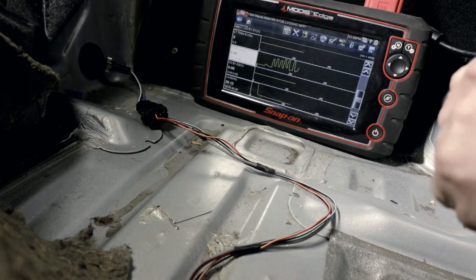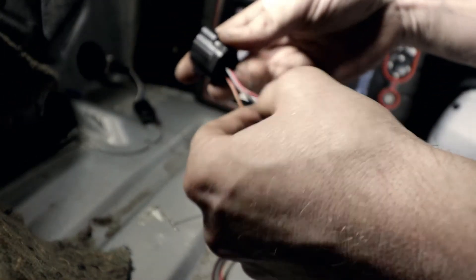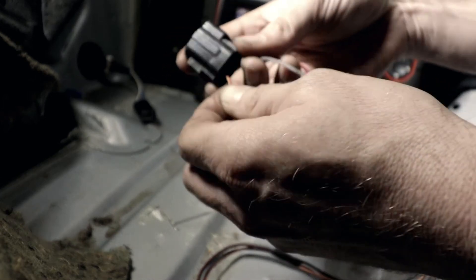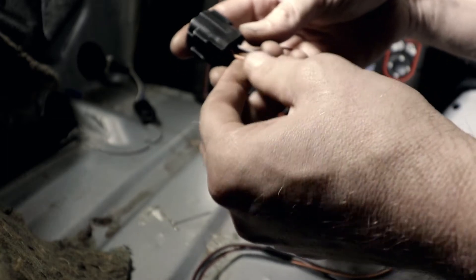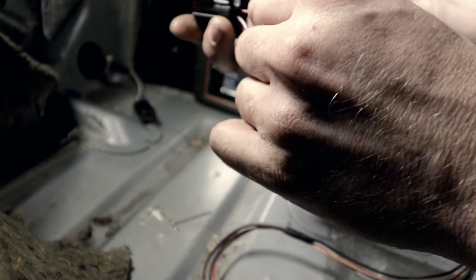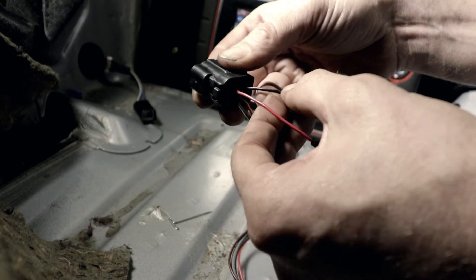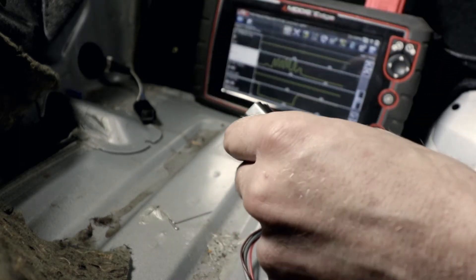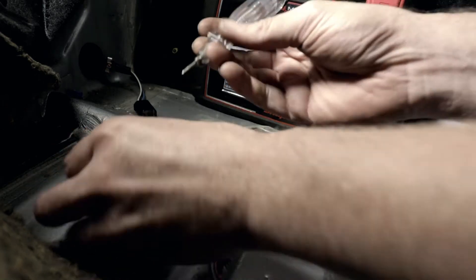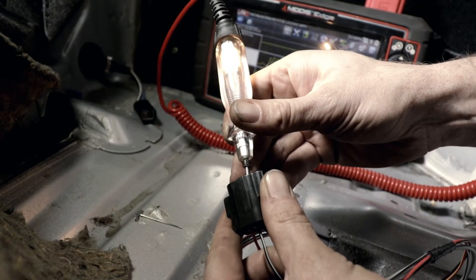We'll unplug the connector — this is a four-wire O2 sensor. The black and white wire is the power feed for the heater circuit. The red and yellow wire is the ground side for the heater, which is duty-cycled by the PCM — it applies a ground on and off to heat the O2 sensor up to operating temperature faster. The red wire is the signal wire the PCM receives from the O2 sensor, and the black and red wire is the sensor ground. Using a test light to ground, we check the black and white power feed wire and it lights up — we have power.